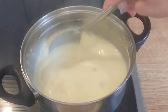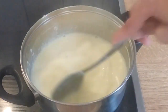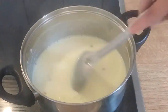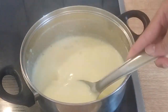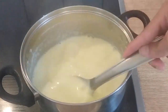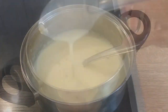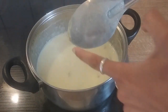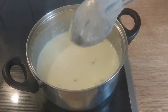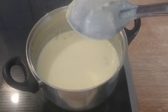If you want thicker custard, then heat the milk longer on low flame. You can also check the consistency of the milk by this way. Now allow the custard to cool at room temperature — it will thicken further.